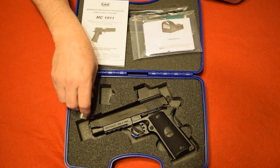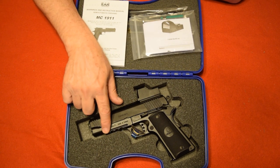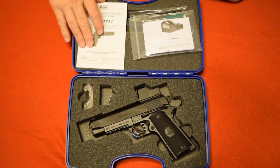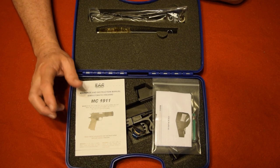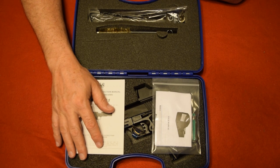That's it, guys — the Girsan MC 1911 in nine millimeter. It's a good firearm and it's on my website now. If you're looking for a 1911 style nine millimeter, this one is optic-ready and also has a Picatinny rail if you want to add accessories. If you've got any questions or comments, put them down below, please like and subscribe, and reach out by text, call, or email. God bless, be safe, and take care during these COVID-19 times.